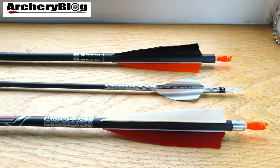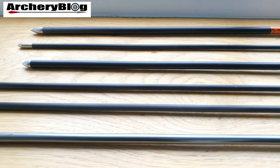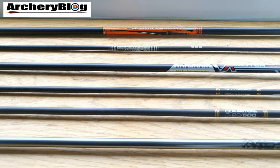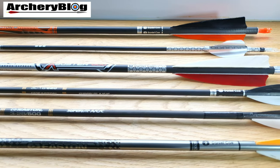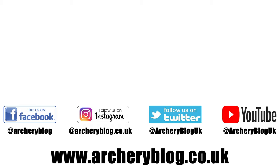So here are all the arrows together — the Easton Triumph at the top, the ACE, the X-Buster 600, then the two ACCs, and the Easton XX75 Platinum Plus at the bottom. That's my history of arrows. Thanks for watching — please like the video if you enjoyed it, subscribe to the channel, and I'll speak to you soon.